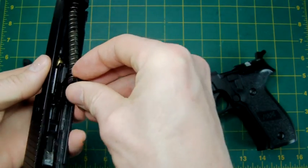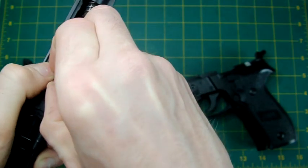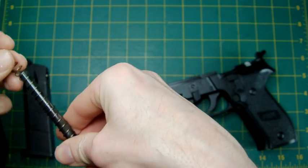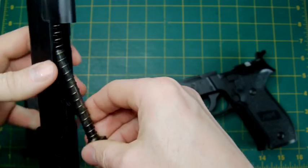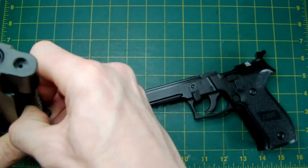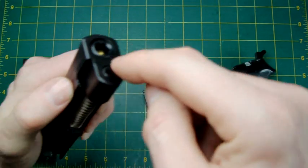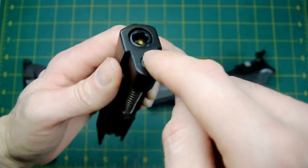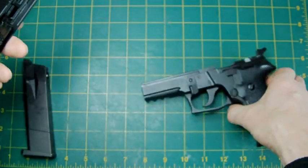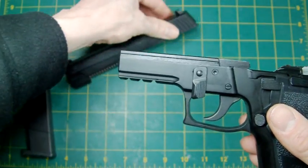Right, let's slot all this back in — this is the tricky bit now. You've got to be careful you don't pinch the spring in there as you're pushing the guide rod through. Right, there we go — your outer barrel is back in position. Now all you've got to do is slide it back on. Actually, I'll come to the frame first.